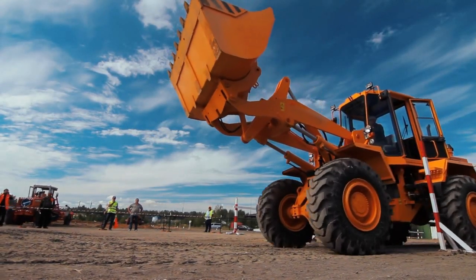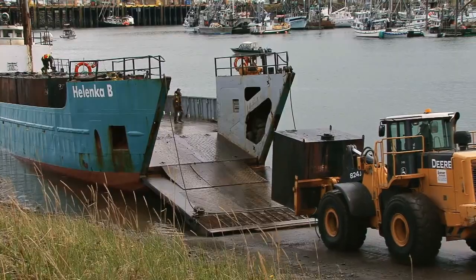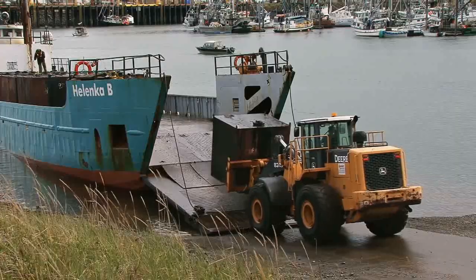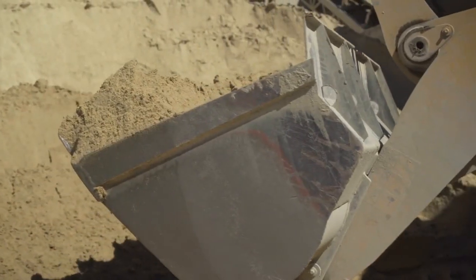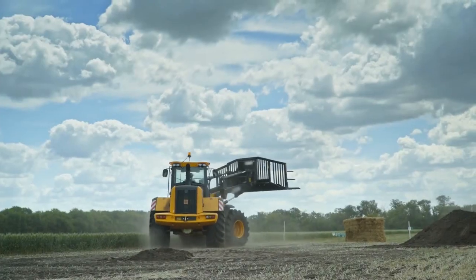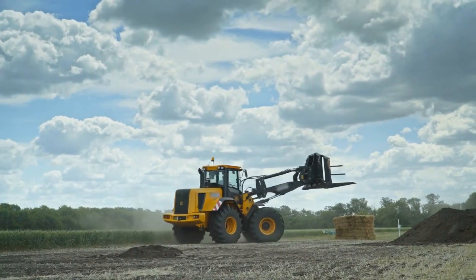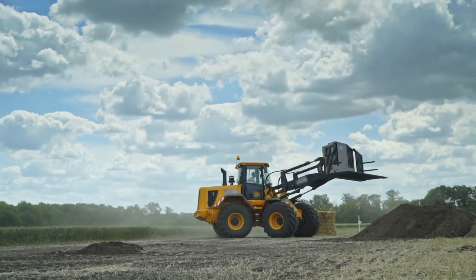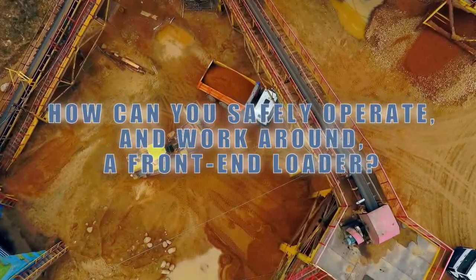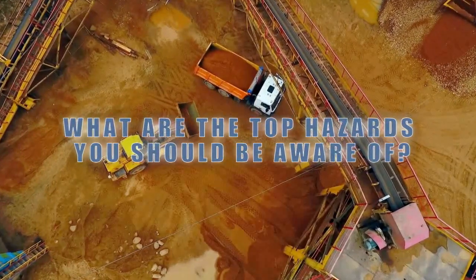Front end loaders are one of the most commonly used types of heavy equipment. These machines are found in a variety of industries, completing a magnitude of different tasks, but are typically focused on earth moving. These machines may not be the largest or viewed as the most hazardous on a job, but year after year they are responsible for many injuries and fatalities. How can you safely operate and work around a front end loader? What are the top hazards you should be aware of?